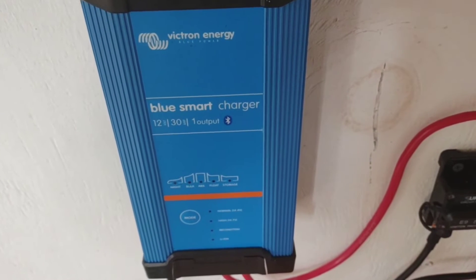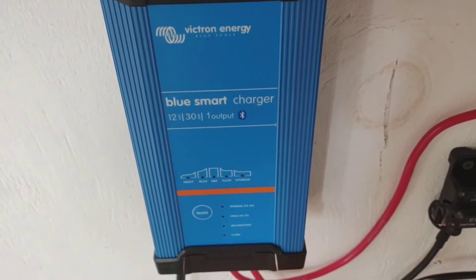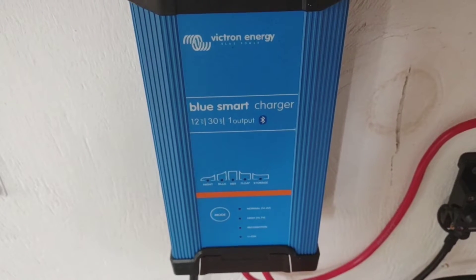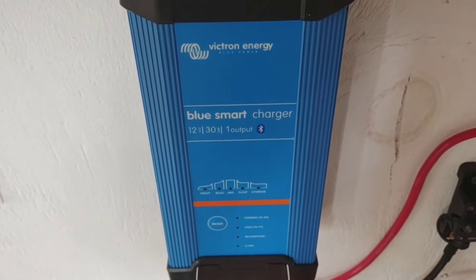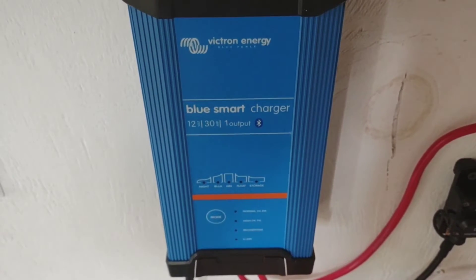After using this Victron Energy Blue Smart charger several times to run this bank up to a full charge, I've been monitoring it closely. It takes it up to about 14.2 volts and then holds it up there for about 30 minutes as it decreases the current while holding it at 14.2.